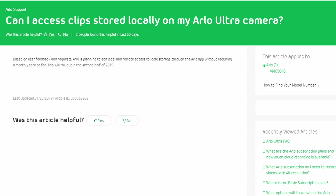Customers complained about this, and eventually Arlo announced they are planning to add local and remote access to local storage through the app without requiring a monthly service fee in the second half of 2019. Reading this one sentence says a lot about Arlo — they have to clarify that it will not require a monthly service fee. Were you really planning to charge customers a fee to access recordings on a customer-supplied micro SD card installed on the smart hub they already owned? That option should have been there in the first place.